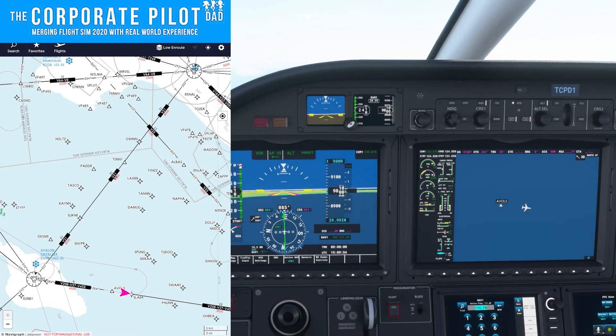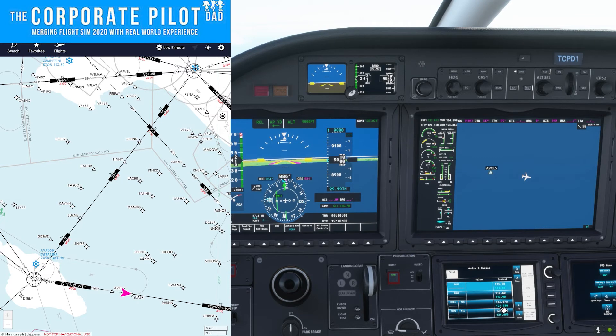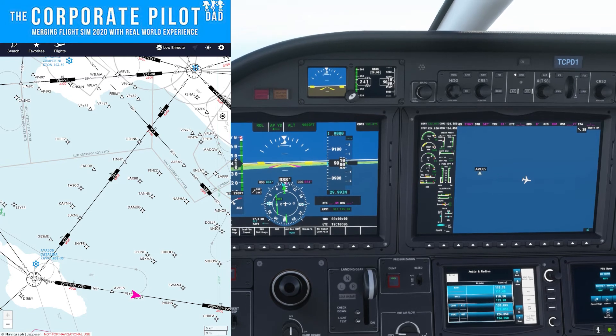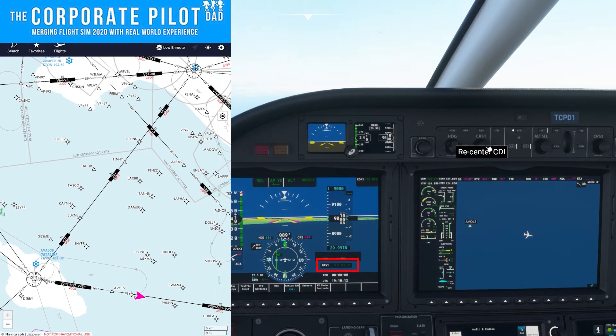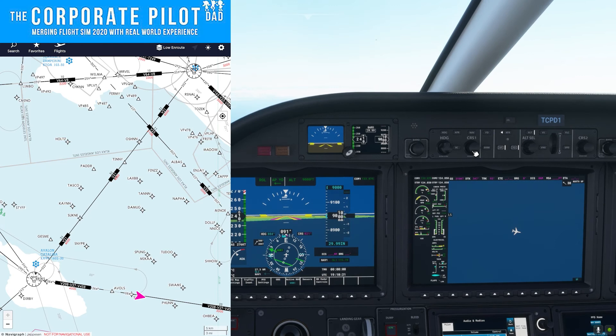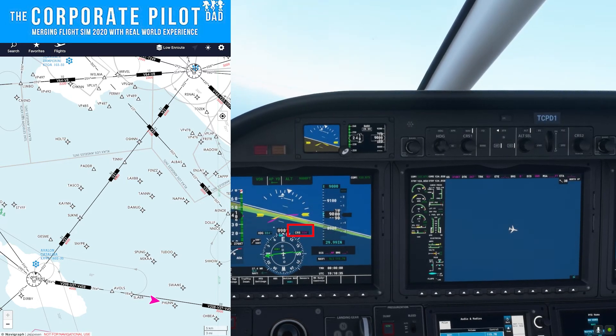Say you took off from an airport and want to fly to a particular VOR — the first step is to find and tune the VOR frequency into your NAV 1. In this case, Seal Beach SLI is 115.7, that's tuned. The next step is to turn the course knob until you get a 'to' indication and the needle centers. As we turn the knob, the 'to' flag is pointing the same direction as the head of the needle, and the needle centers — pointing about 354 degrees, so we're going to turn left to 354.